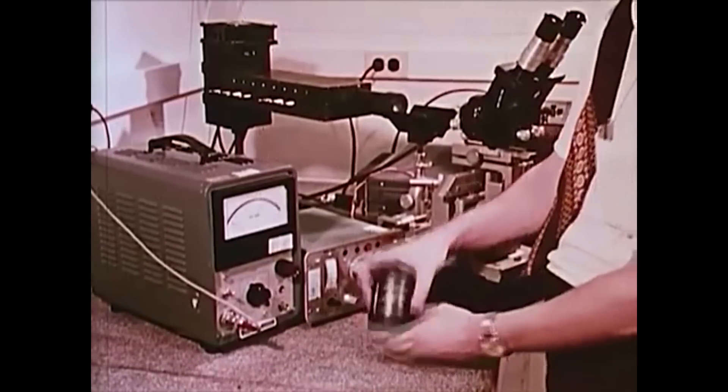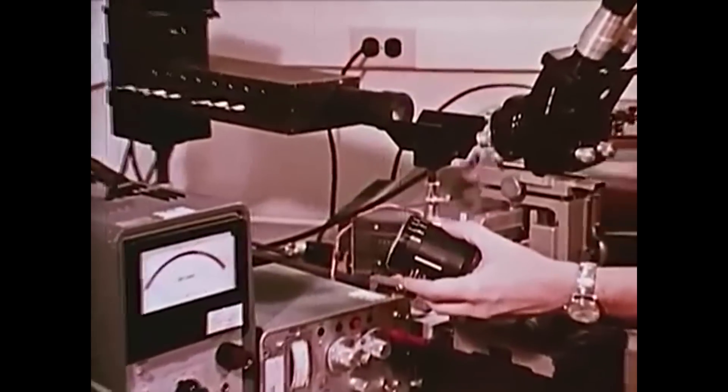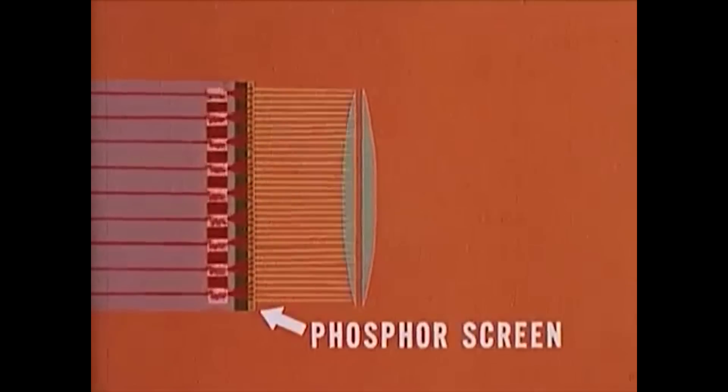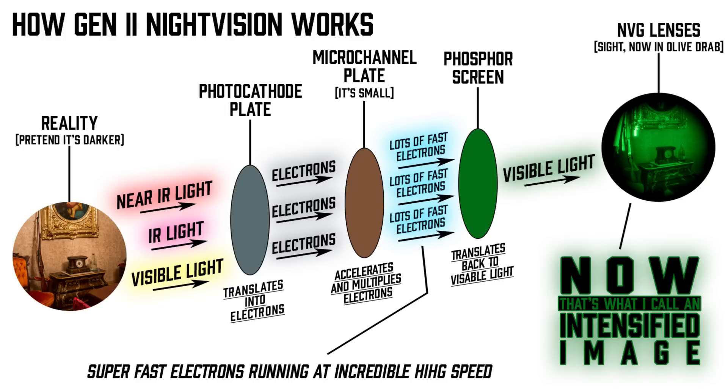The big problem with this is that the micro channel plate adds a ton of energy into the whole system. We call it splashback — it's kind of like if the micro channel plate was a deep fryer and you put your face right up to it; you're going to burn your face over time from splashes because there's so much energy going on and the photocathode is really sensitive to that. That micro channel plate actually has a chemical reaction going on in it, and that reaction throws off ions which can damage that really sensitive first plate — the photocathode. So over time, you still see an effective life in the several thousand hour range.